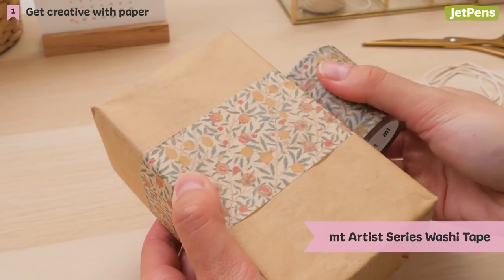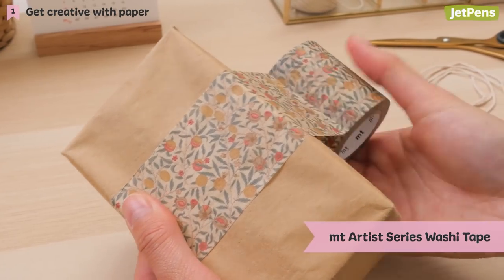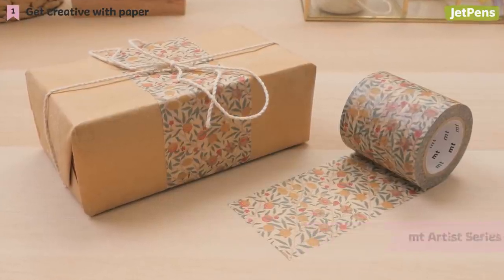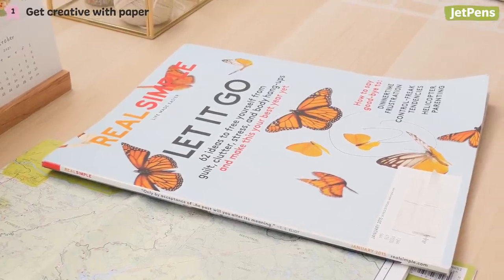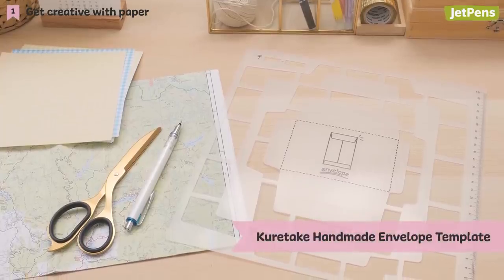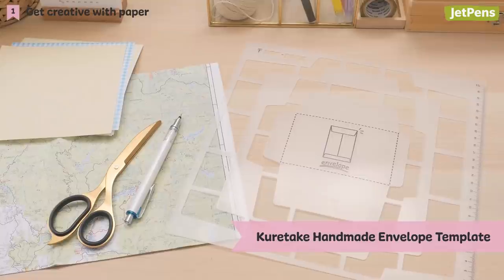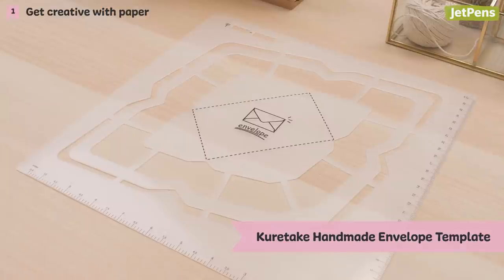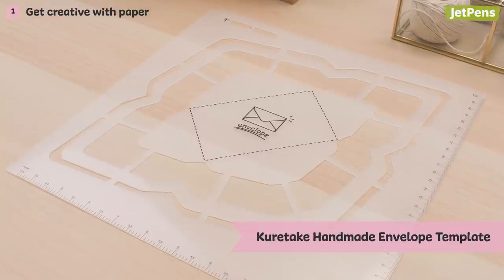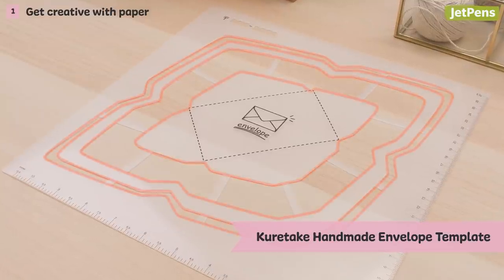Alternatively, try an antique aesthetic with MT Artist Series washi tapes, which feature stylish and elegant art prints. If you have extra magazines, catalogs, or origami paper lying around, use Kuretake Handmade Envelope Templates to transform them into envelopes. These handy templates allow you to create various sized envelopes to suit all of your card making needs, with each set offering four different template sizes.